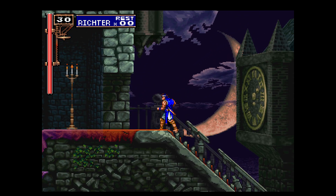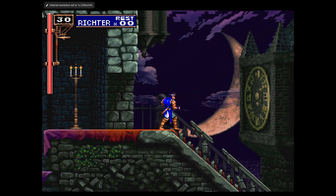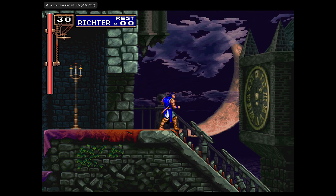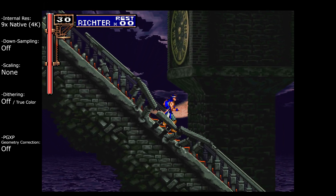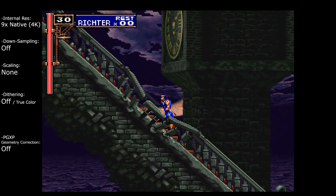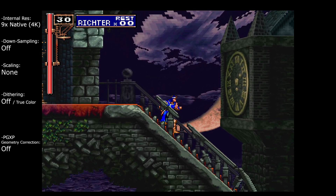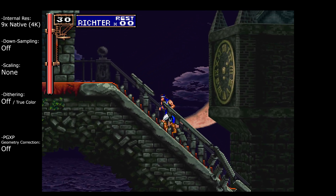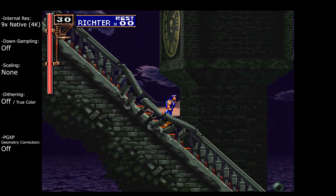Let's also next go to the fully scaled. Here is the native resolution and let's go to 4K without anything else there. We have a lot more detail in the background 3D elements here, but it's also quite a lot more obvious. We have the 3D elements kind of jump around a bit here, which is kind of common with the PlayStation 1.